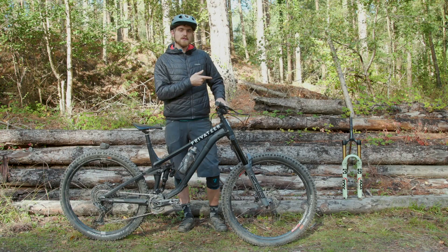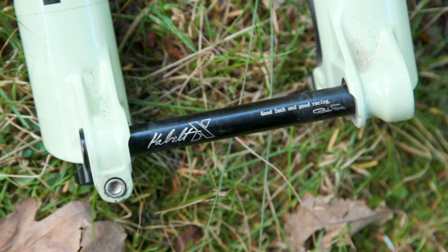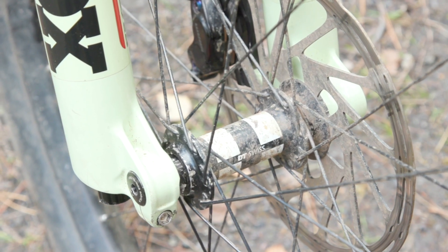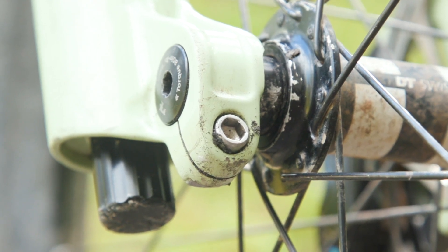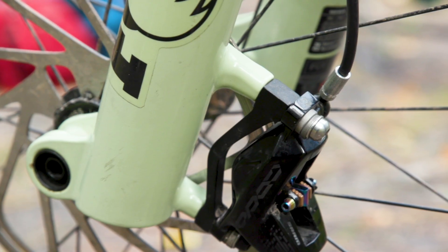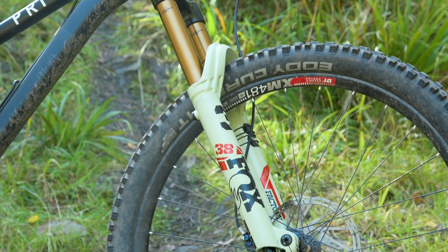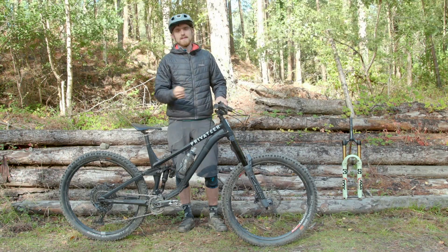Moving on to the Fox 38, it has a floating axle design. Due to the bike industry's unique approach to quality control, not all 110mm hubs measure exactly 110mm, so this design clamps the hub against the left leg and then the right leg can self-center before being clamped to the axle with a pinch bolt. This ensures the legs remain exactly parallel regardless of hub width and, according to Fox, cuts friction significantly.